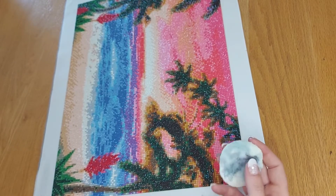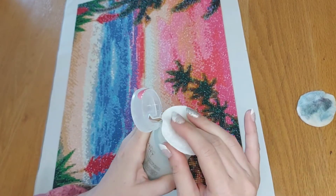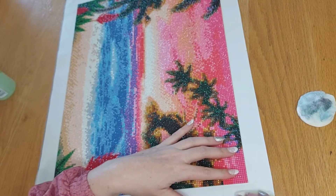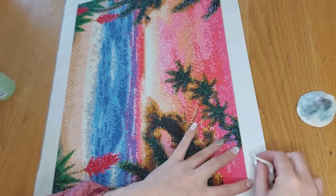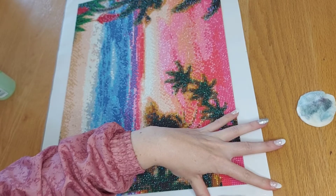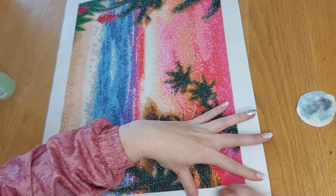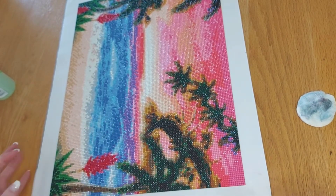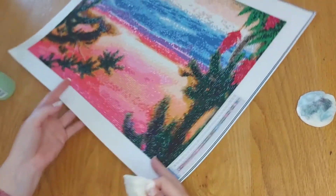This cotton pad might be getting a bit on the dirty side, which can also make it an issue. Take a clean one, pump it, make sure it's well soaked — it won't do anything to the canvas. You'll see the residue that's staying behind is now picking up because the cotton pad is clean. Just a little bit of patience — if the ink is very difficult, it just means it requires a bit more patience.